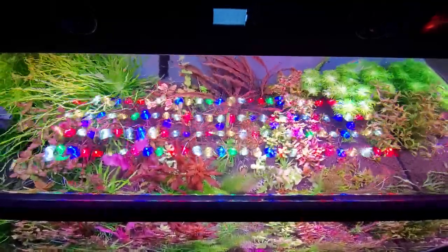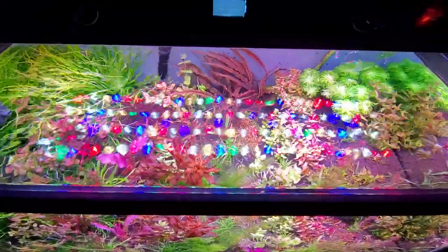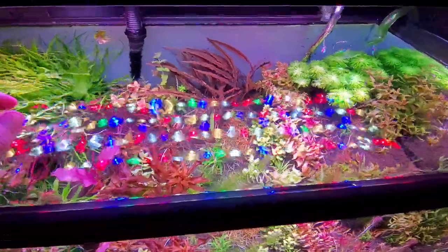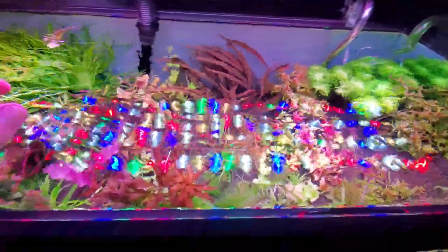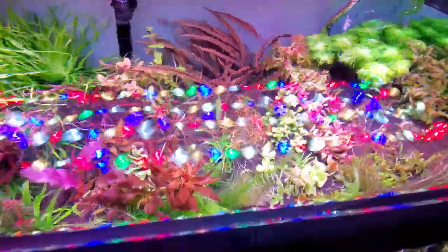Hey everybody, Chance from Aquascape here. I wanted to show you guys just a comparison between Cryptocoryne spiralis Tiger and Cryptocoryne tonkinensis Kabootii.